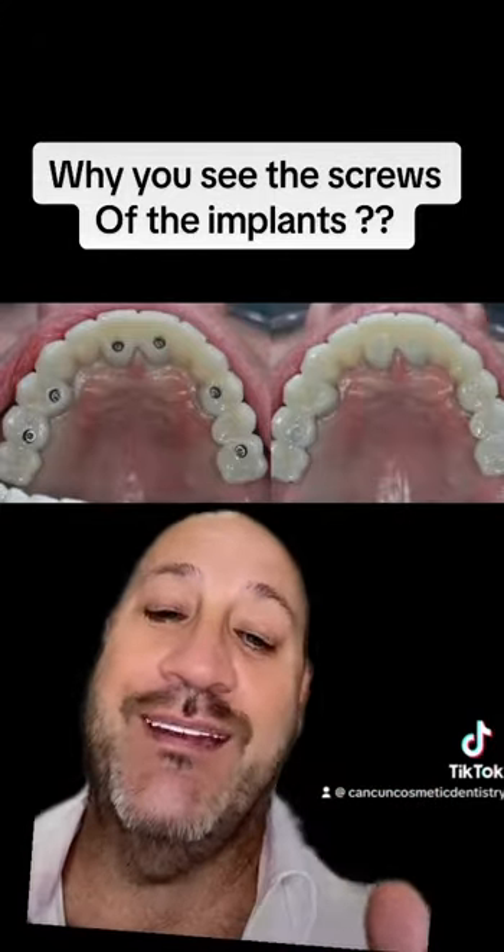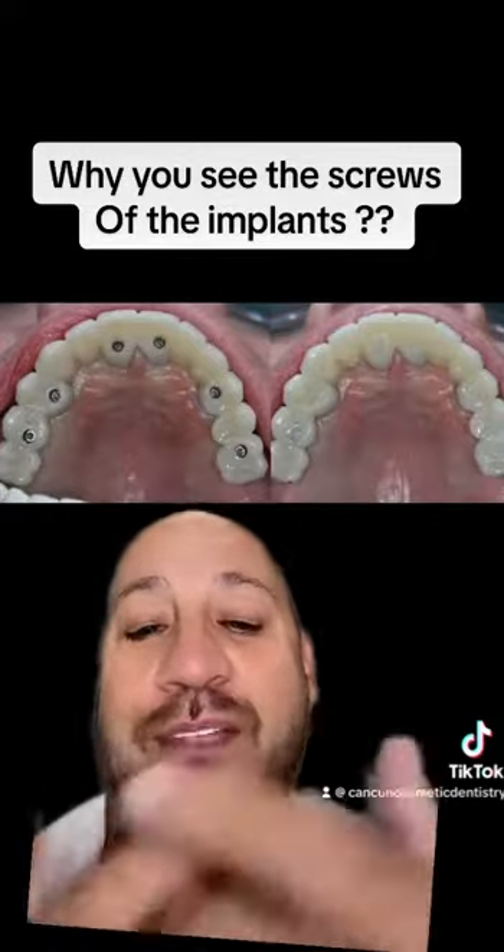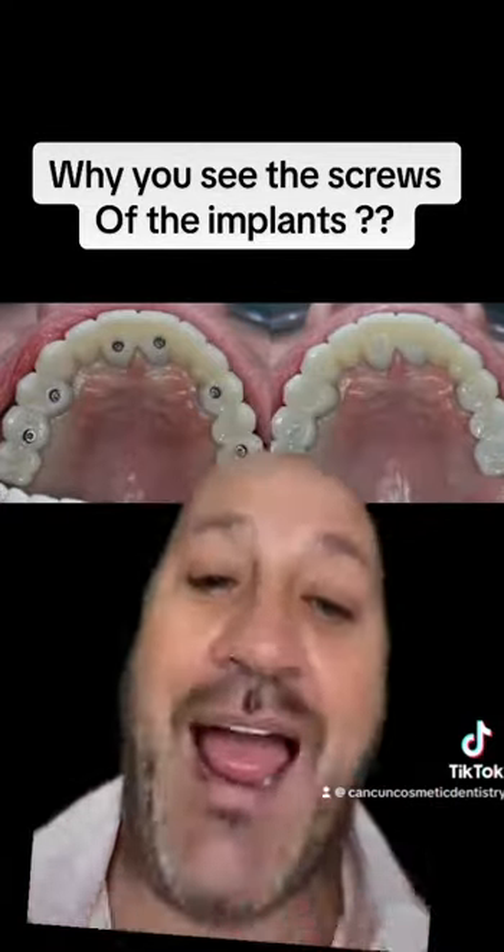That's why you need to talk to a dentist that knows about implants, but also about restorative dentistry, so they can do both things. Do your homework. I am Dr. A.